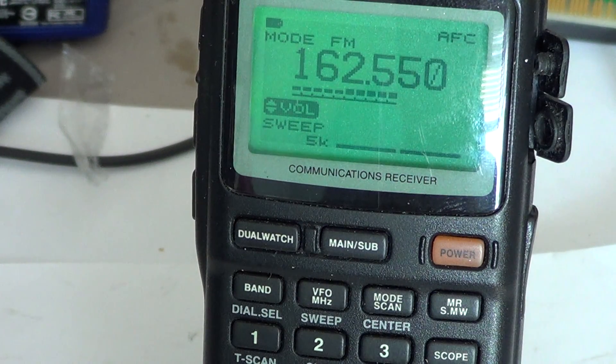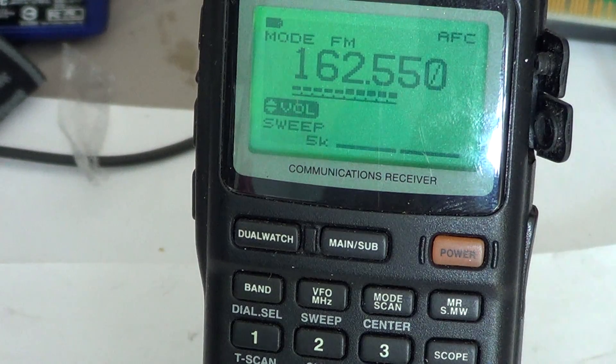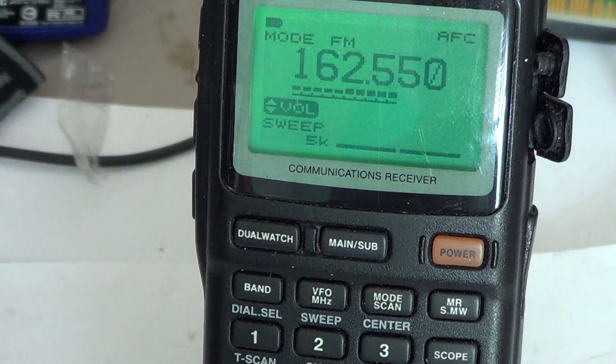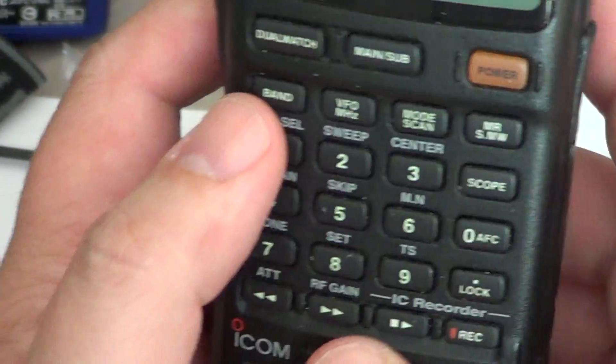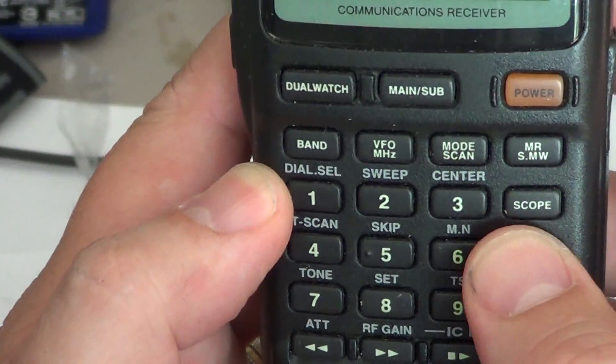All you have to do is punch in the frequency you want to listen to. For example, I want to listen to my local airport frequency. The departure frequency is 119.9 and it's in AM mode. To do that, first you enter the frequency: 119.900.